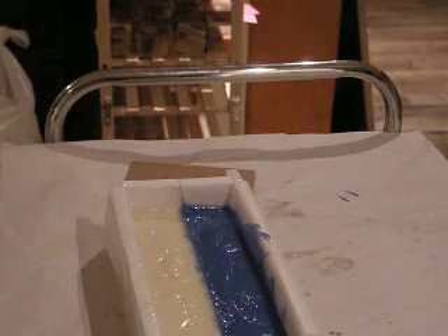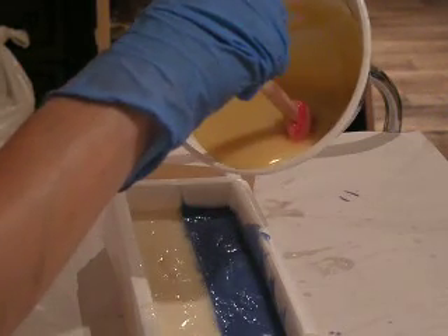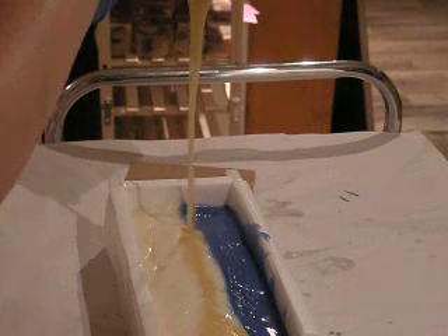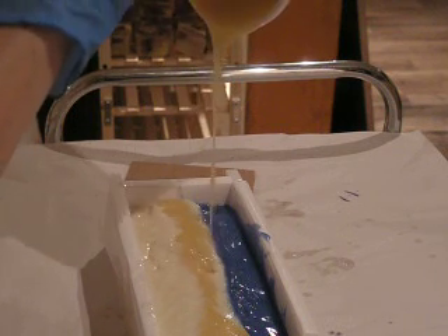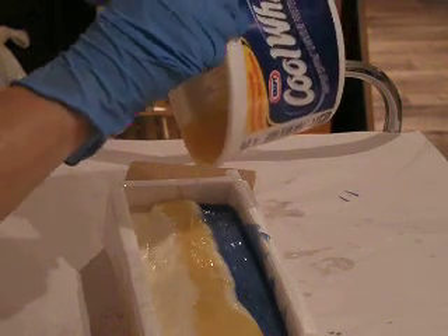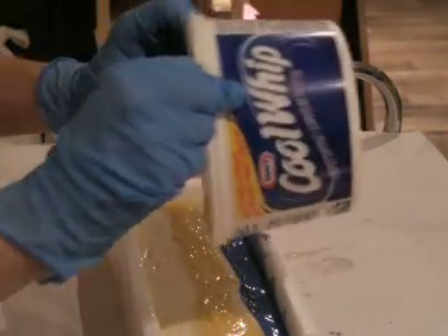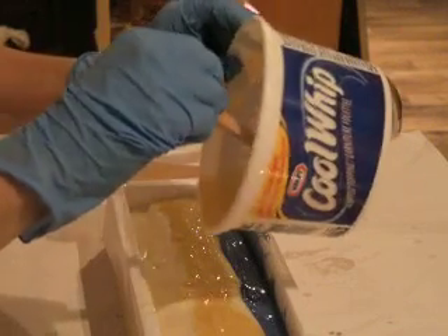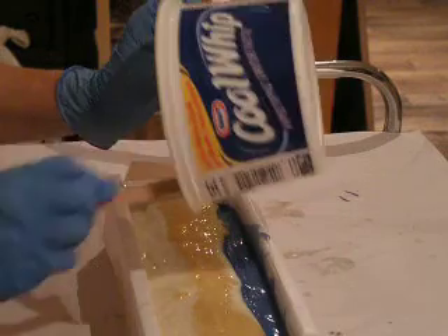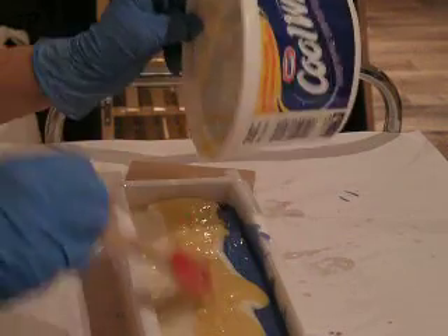And then we're going to add some yellow, which is a little bit less liquidy than I thought. The yellow is just a yellow oxide. This is actually the first time I've worked with these pigments, so kind of experimenting here — experimenting big time. But you never know what you're going to get until you try it.